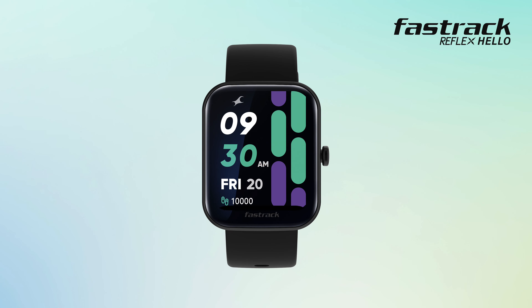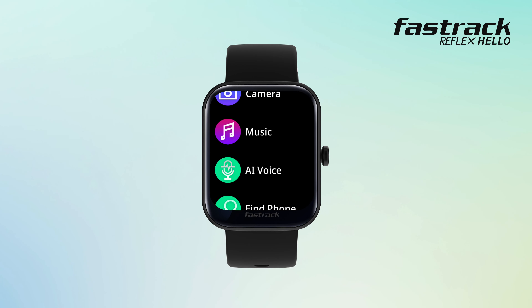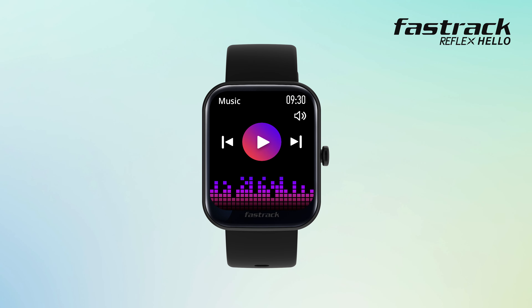Music control: swipe up from the home screen and navigate to music. Here you can play, pause, and skip to the next track or previous track with just a tap.